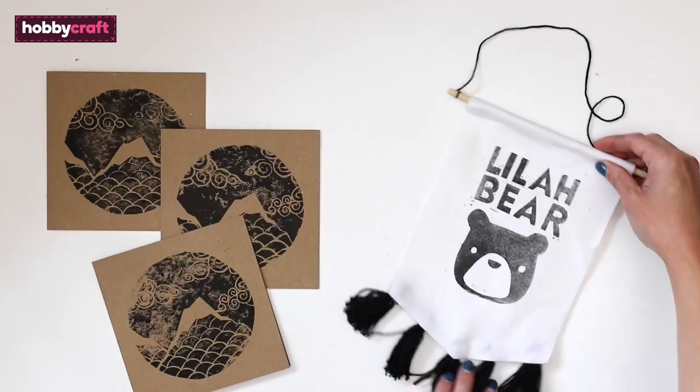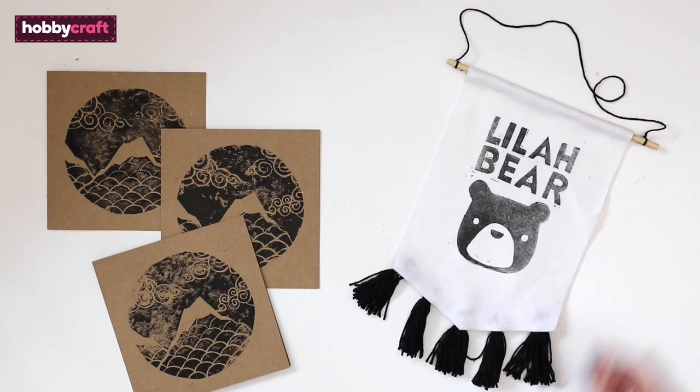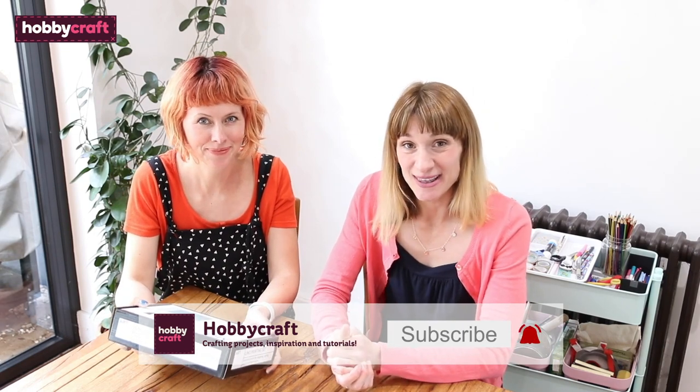We're going to be showing you how to make some projects using Hobbycraft's lino printing kit. We're going to be showing you two projects: a fabric mini banner and some printed artwork. We'll also show you what's inside the kit so that you're familiar with it. So keep watching and we'll show you how to make them.